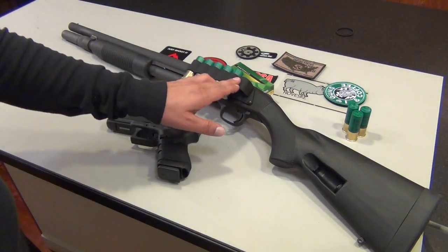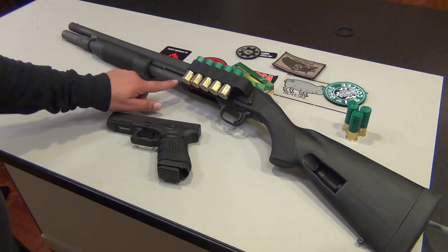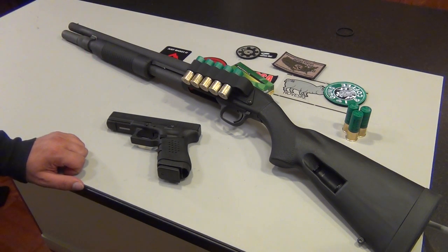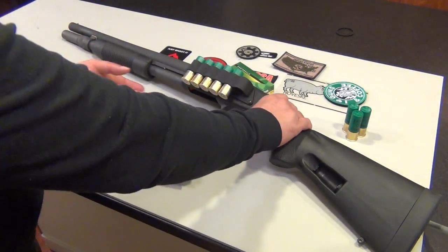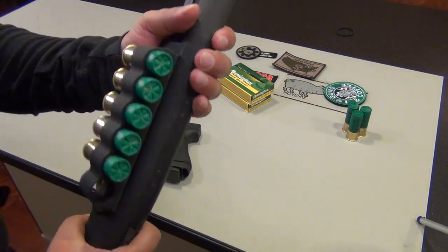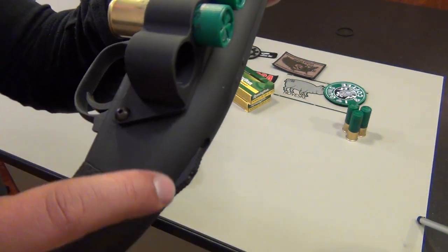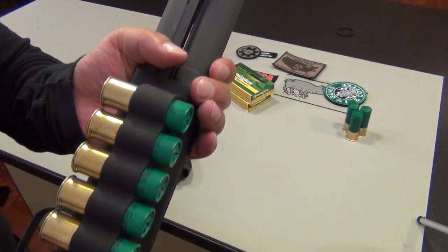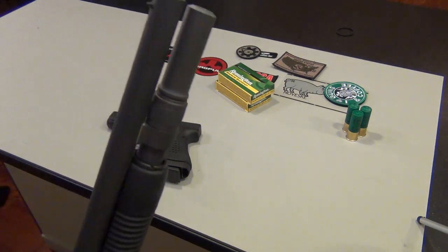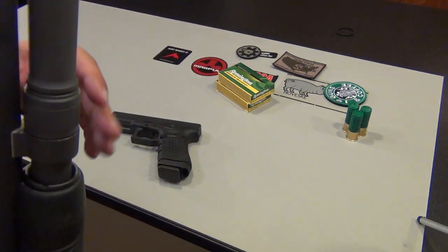It looks awesome. The side saddle fits the finish just right, and the tube extension matches the stock tube finish perfectly. All in all it took maybe 20 minutes to install both. Here's a close-up — you can see the Mesa Tactical six-shell holder with the exact same parkerized finish as the Mossberg, and the S&J Hardware magazine tube extension flush with the front of the barrel. Looks great.